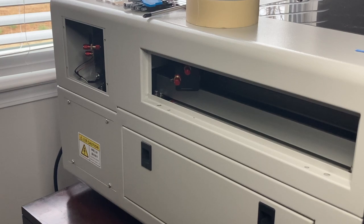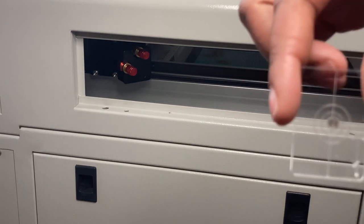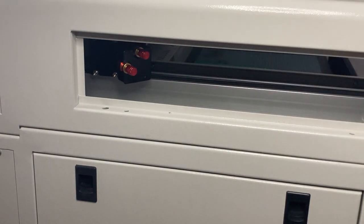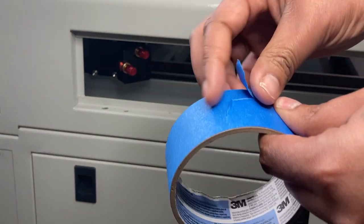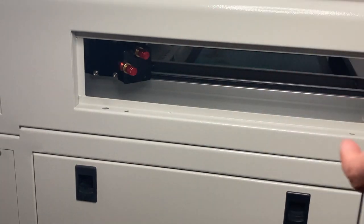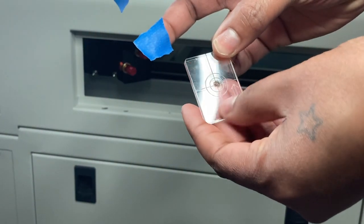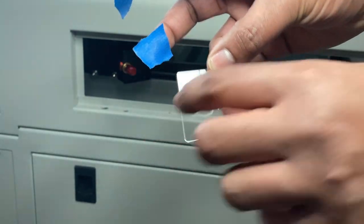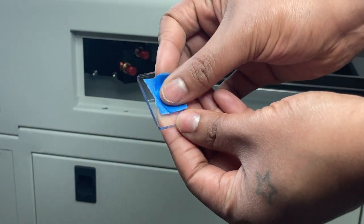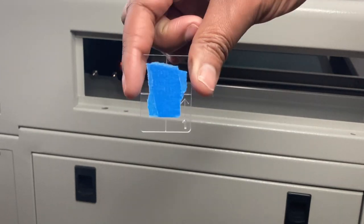We're going to start with the alignment of mirror one, using the larger acrylic piece — it has a number one on it with an arrow pointing up. Take your painter's tape, tear off a piece, tear that in half, and find the side you can feel was engraved. Place that side over the target in the middle, then put the second piece of tape on top of that. You want two pieces of tape on top of the target.